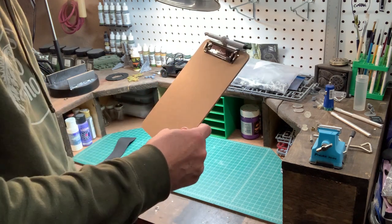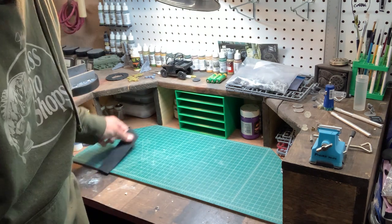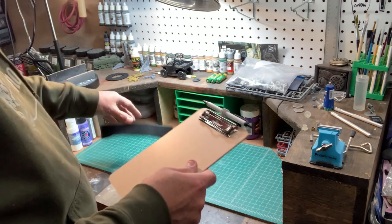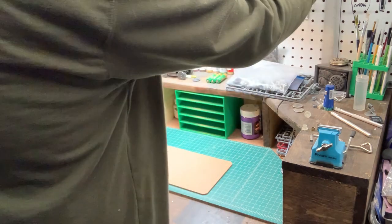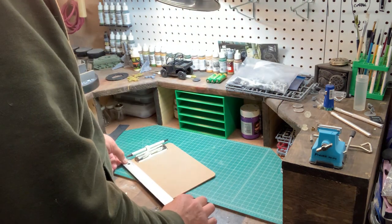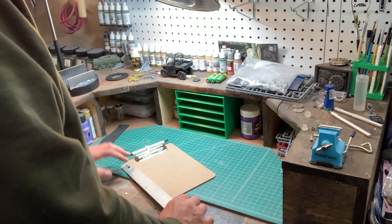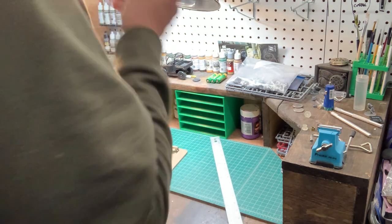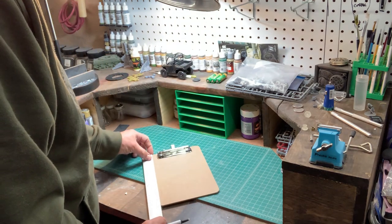I've got my board, and the first thing I'm going to do is put it on my knee and see where I want the strap to go. I've got a spare piece as a reference — maybe right in the middle — so we have enough room across to even out the tension. This should be nine inches wide, which it is, which means 4.5 inches is dead center. I'm going to use the pen that came with the clipboard and mark it at four and a half inches on each side.